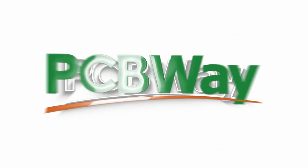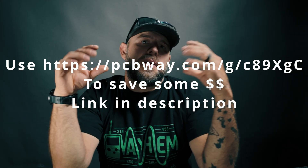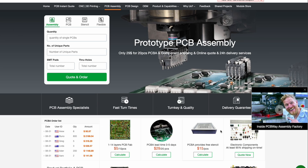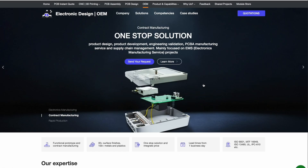This video is sponsored by PCBWay. If you guys do not know what PCBWay is, they do PCB custom printing services. They can take your design from PCB to schematics to bill of materials and then create you an actual tangible PCB. So definitely check them out — I think you guys can greatly benefit from what they have to offer.